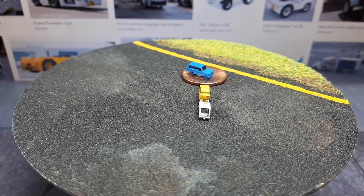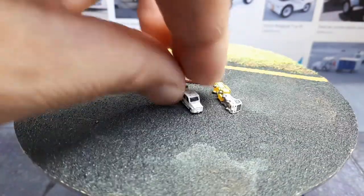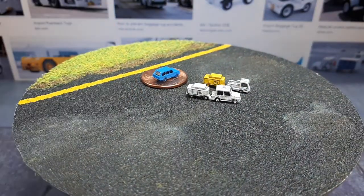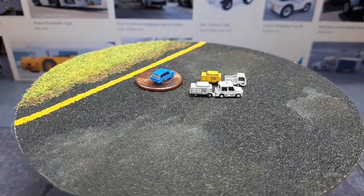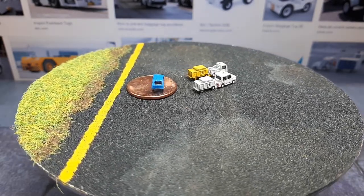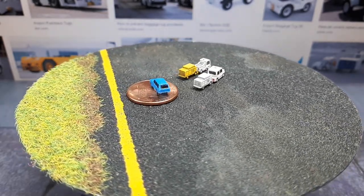This next one is a Comet 4DK. These things are so small it's easy to knock them around. I'm going to assume it's called a 4DK because it holds four people — looks like a four-door, right? And the same trailer, just a different color on that one.